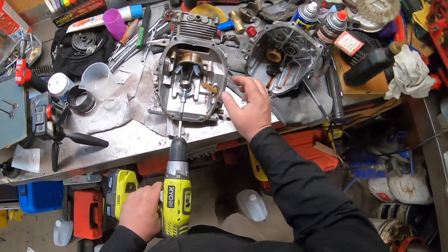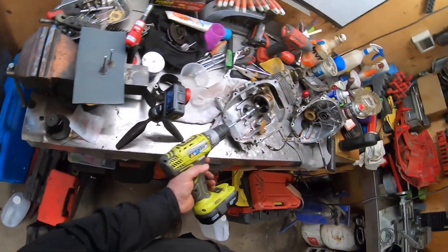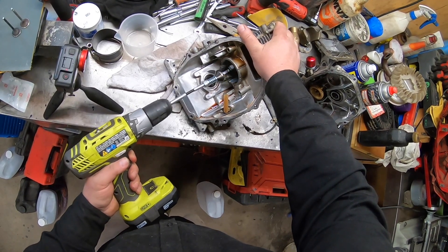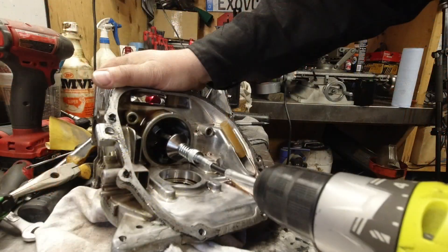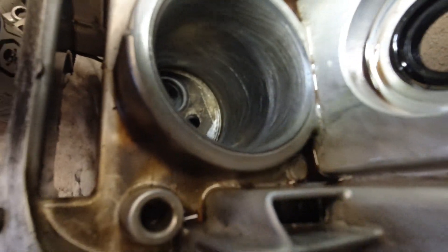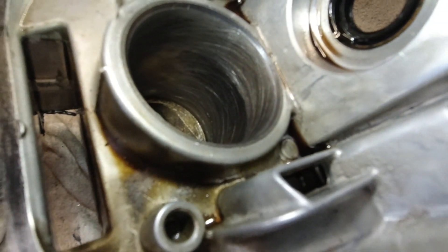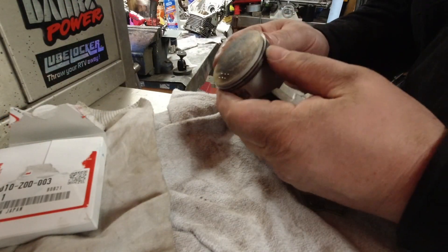I've got the drill on low speed. What we want to do is just deglaze it — we don't want to hone this out and rebore, we just want to go back and forth like that. You can see right there, just lightly put a scuff in there just to kind of wipe off some of the glaze.